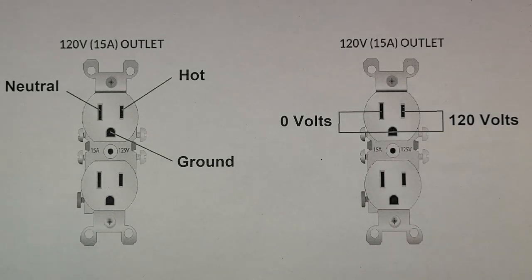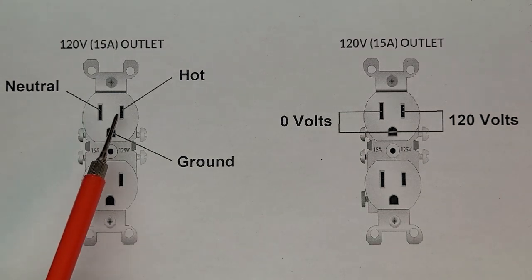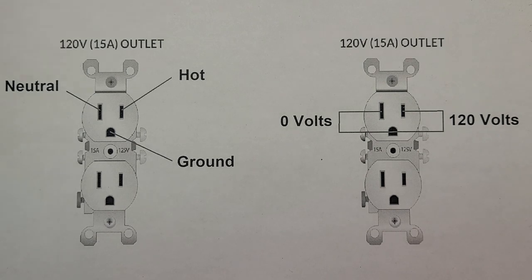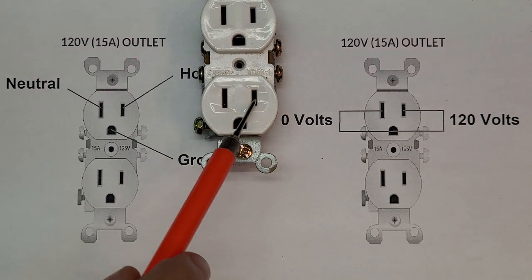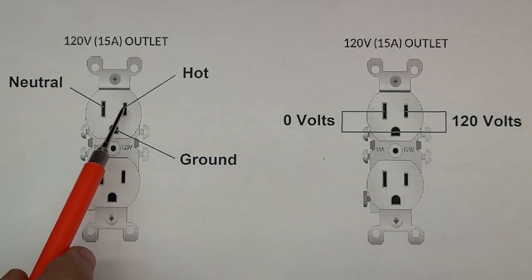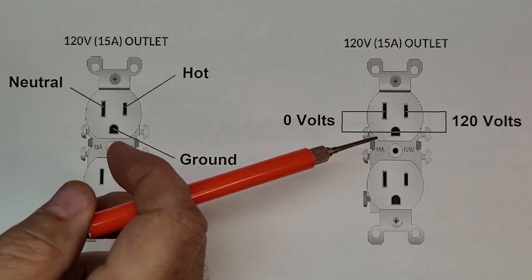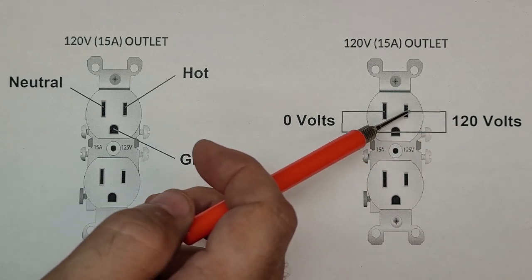Understanding the problem with the S-38 comes down to understanding some other points here. You probably recognize these as your standard wall outlet for 120 volts, standard now in North America. But it wasn't always this way. Back in the 50s and 60s, these two tab terminals were the same size. But now one is larger than the other, and this new configuration is called a polarized plug. We have ground, neutral is the larger tab, and hot is the smaller tab.